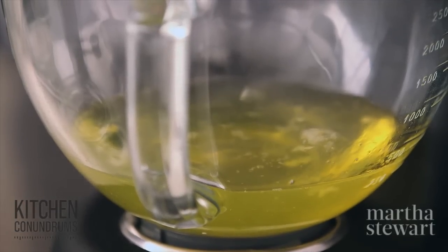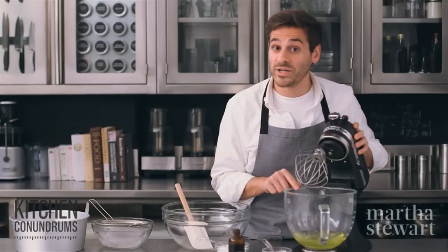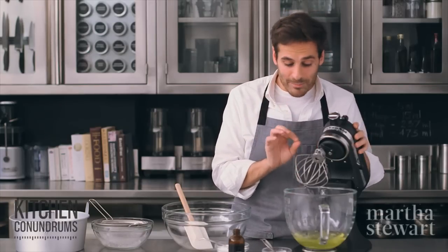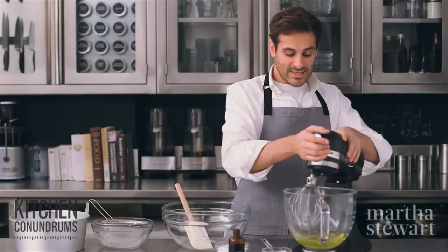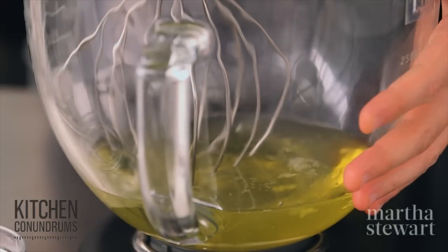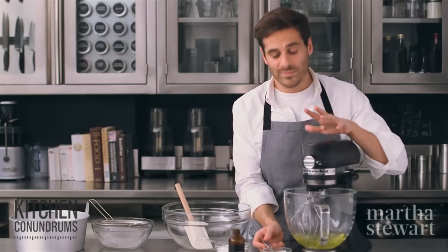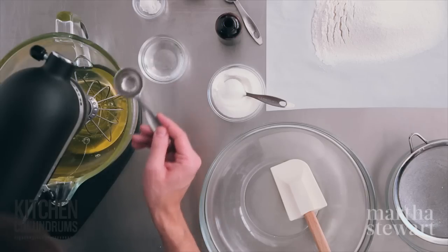To start, I have egg whites, which is the leavening in angel food cake — one and three quarter cups of egg whites. It's a volume measure, but that's about 14 large egg whites, and they're at room temperature because that's how you'll get maximum volume. To this I'm going to add one tablespoon of room temperature water, which just kind of helps to break up the egg whites.